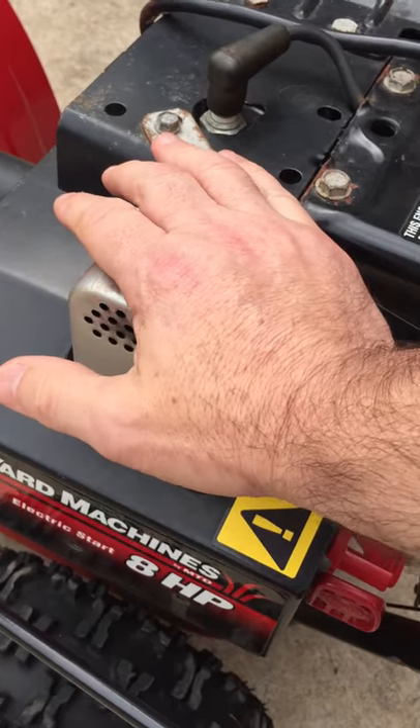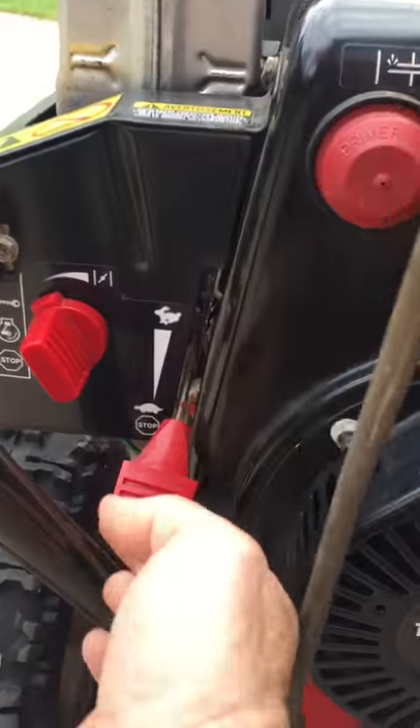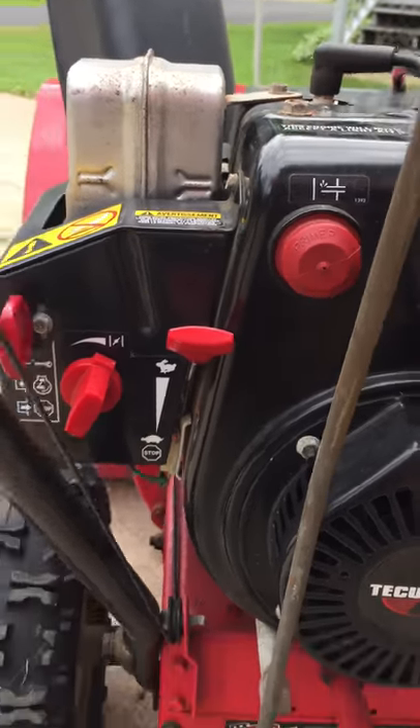I got a dragonfly in my hair. Come down here, turn the throttle all the way up, choke all the way over, a couple of pumps on the primer, and then all we got to do is pull the cord.